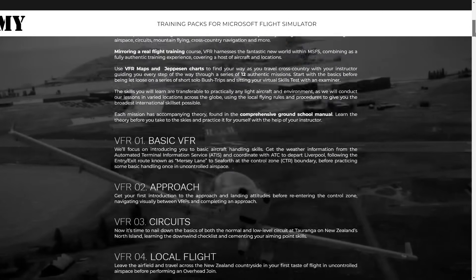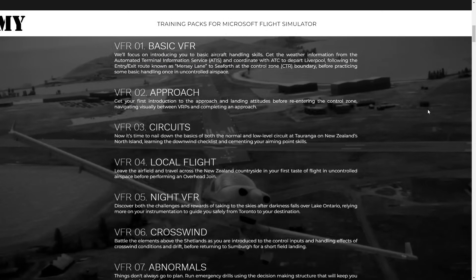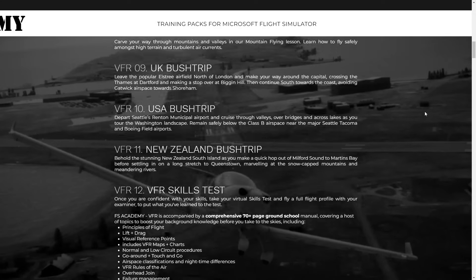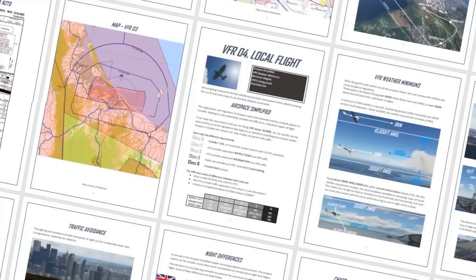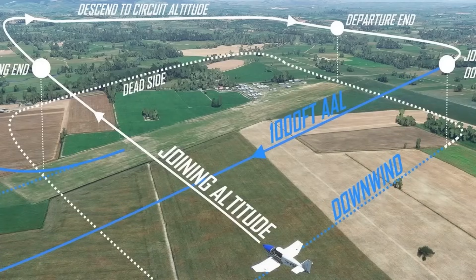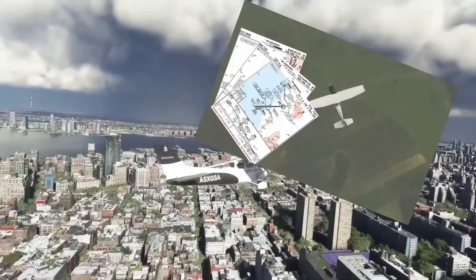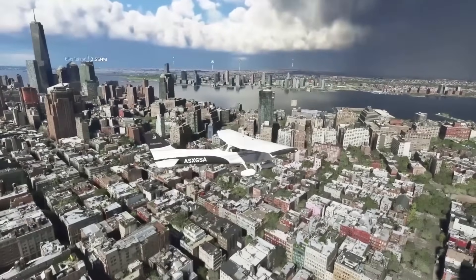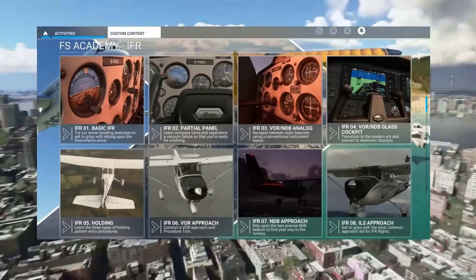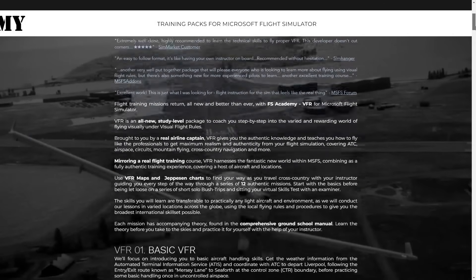Welcome back to the channel and thank you for being here. This video is proudly sponsored by FS Academy and they've got a new bundle called Zero to Hero which offers five training packs in one package: IFR, VFR, Jetliner, Navigator, and Commander. Priced at £69.99, this represents roughly around 40% discount from the full lineup, with a total of 60 training missions produced by a real world airline captain. All the links for FS Academy will be in the description below.